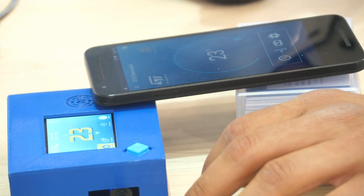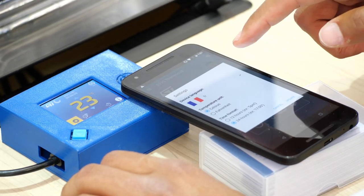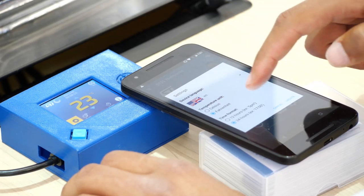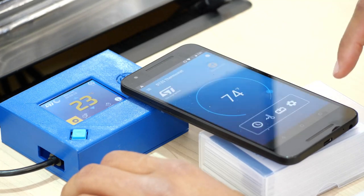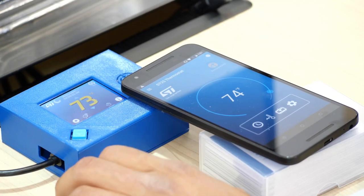If the network fails, I can still do some configuration. For example, I click on the button, get close to the box, and then I see the configuration. I see it's configured for a French user, so I can change it to an American user — changing the language, the temperature display, and the time format. Then I update, and with a few clicks you can see that this configuration is taken into account and the temperature is shown in the corresponding configuration.